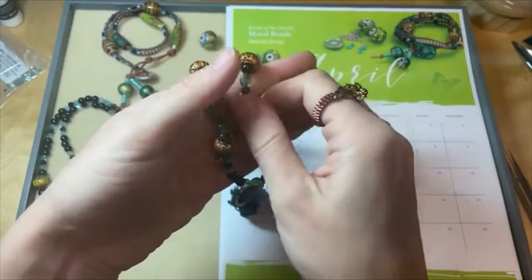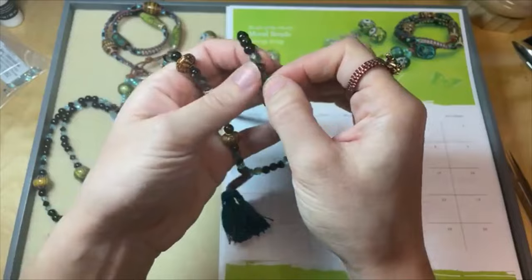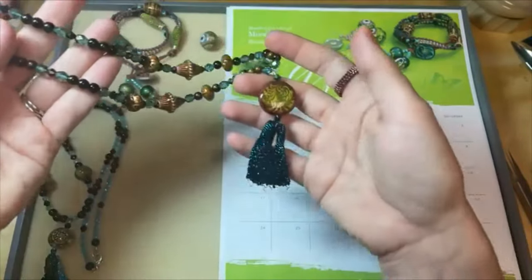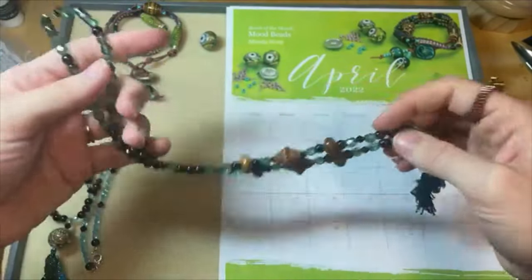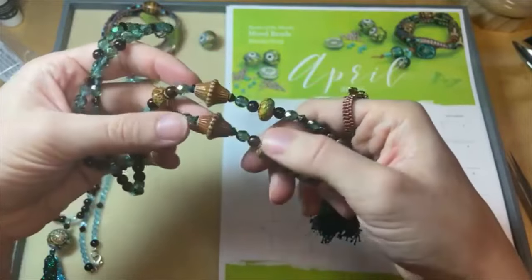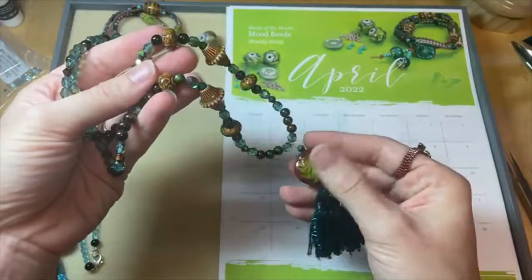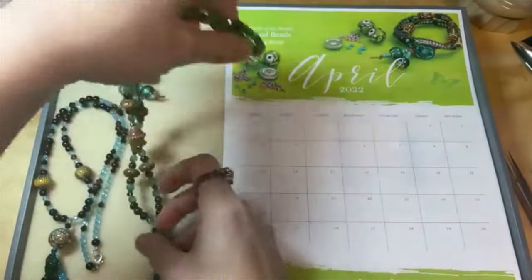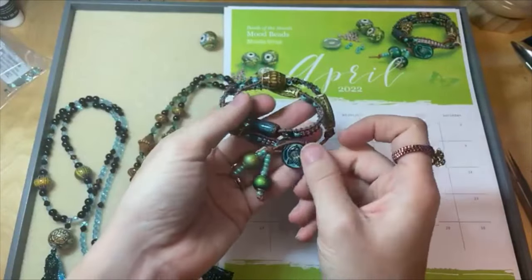This is a mood bead, and those rounds and bicones are too. We paired them with fire polished beads and a fun tassel in a couple of colors — blue and green — because blue and green are kind of the main colors that pop up in these beautiful mood beads. But you've got browns and purples in there too. These bracelets and necklaces are in our design studio with free instructions and a supplies list.